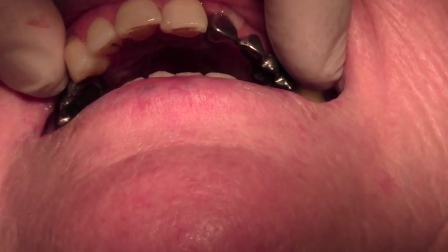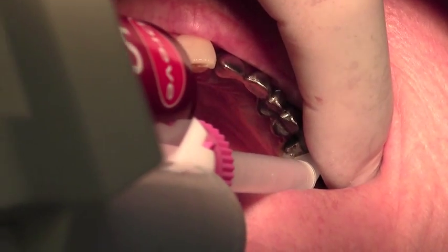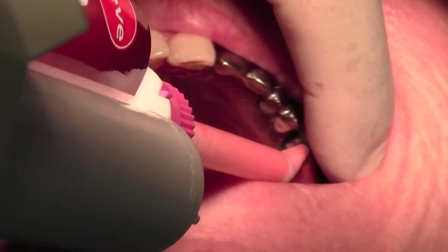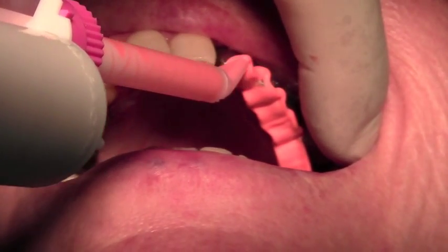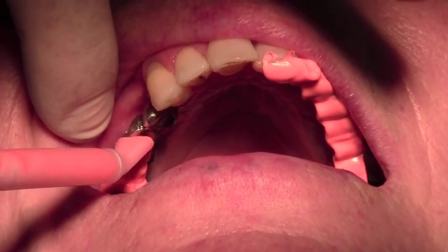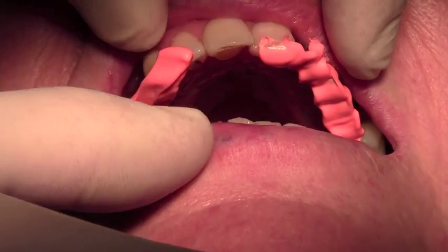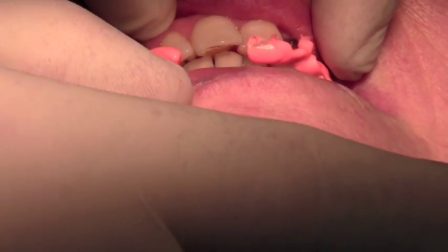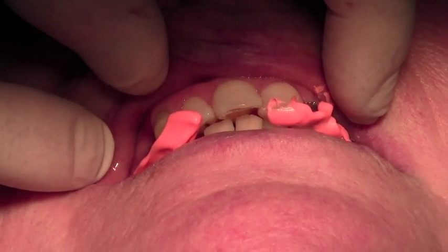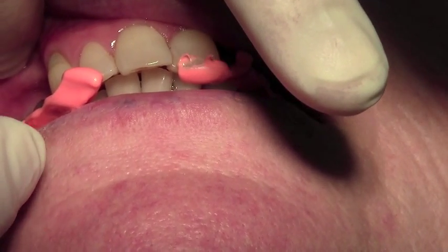The final bit we need to do now is a bite registration. For this we're going to use a stone bite, and I'm just going to gently pipe that onto our bridgework on the left side, a little bit more onto the right side, and if you bite firmly together for me — we verify that's correct, and then we just let that set for a couple of minutes. Now that that's set, we're going to remove the metal work with the bite registration. Just stretch open for me.